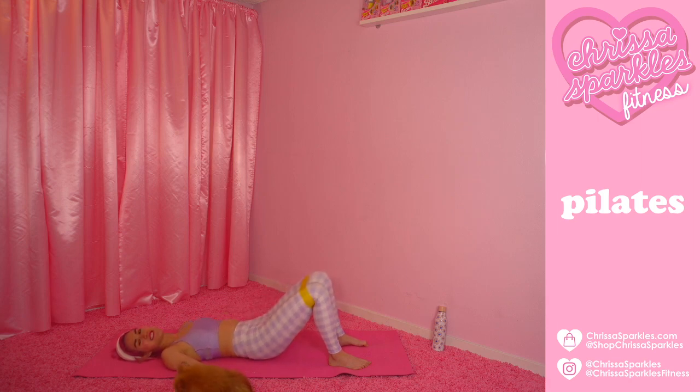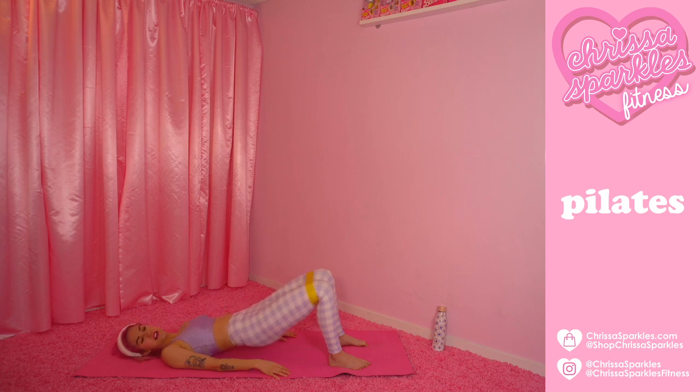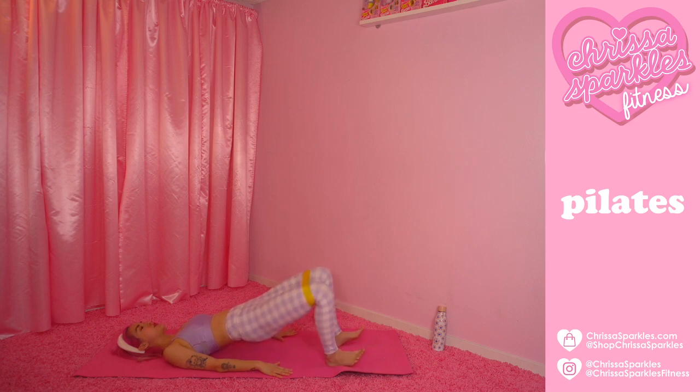Hold it right here. Now we're finally going to squeeze those glutes and squeeze it up and up and up. Find that lift up to the top — you have eight, seven, six, five, four, three, two. Hold it right here. Lift those toes off the ground, really flexing through those feet, toes up to the sky. Open the knees and close, open the knees and close. Press into those shoulder blades to imprint that mat and lift those hips just a tad higher. We still want the ribs to close inwards.